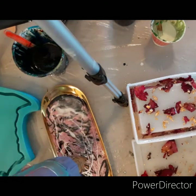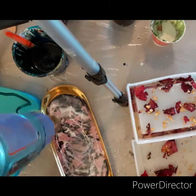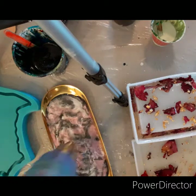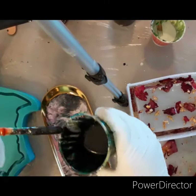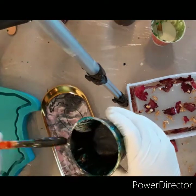Just get a heat gun and try to blur the lines a little bit, but not too much. I think I kind of took it too far — I blurred a little too far. And then I just popped a little crystal on top that I made — it's a resin crystal.